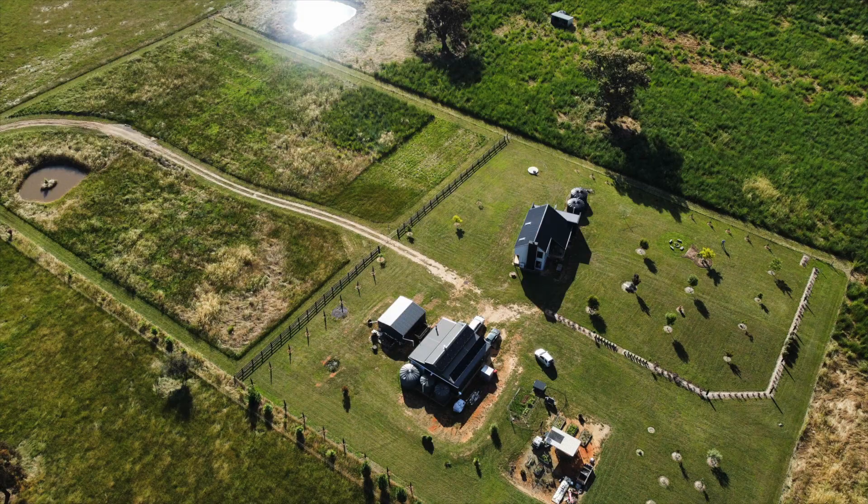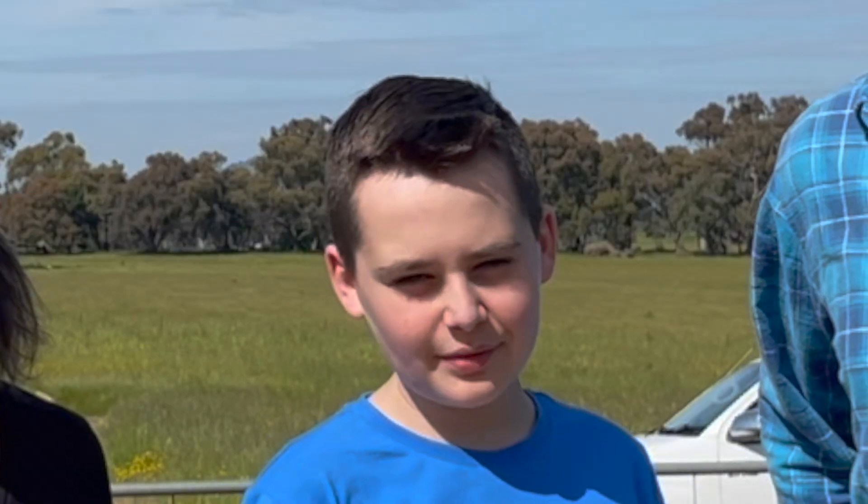Welcome back to our 11 acre property here in New South Wales. We've been living with our off-grid system for about two years now. Today we're going to take you through what system we installed, why we installed it, and is it big enough? Let's go and have a look.